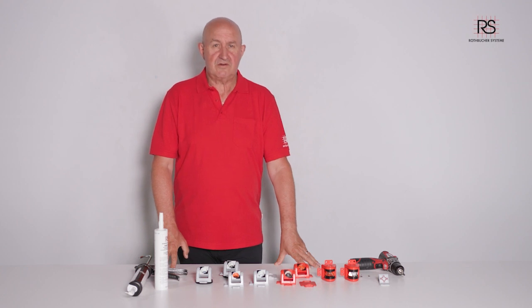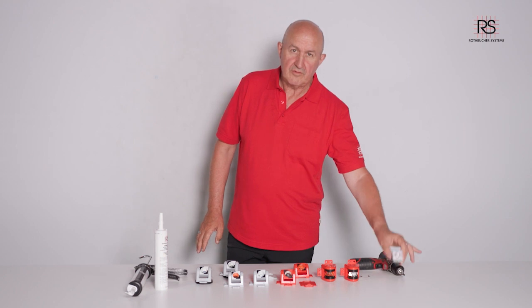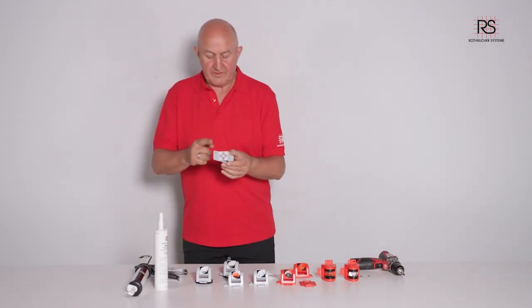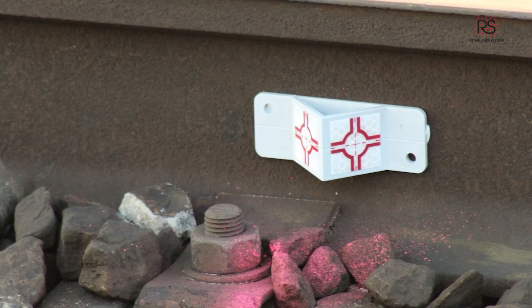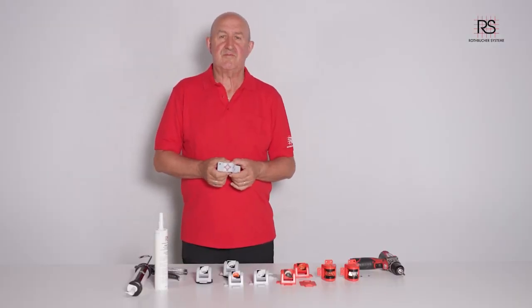Today I want to talk to you about monitoring on tracks. We have offered the RS-AK-130 for monitoring in manual mode for many years. In the last year, a lot of people want to use the robotic total station for track monitoring.